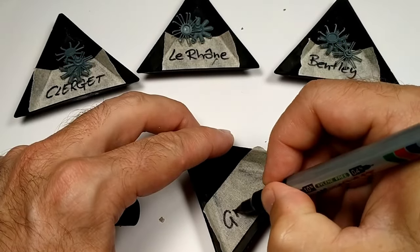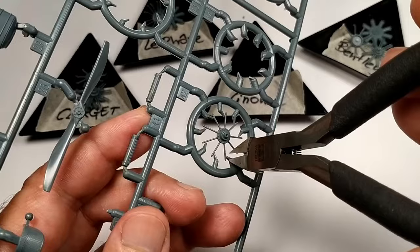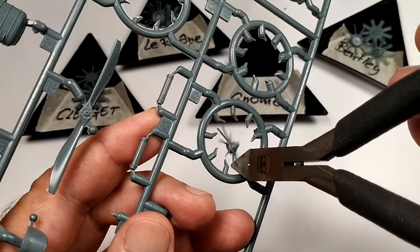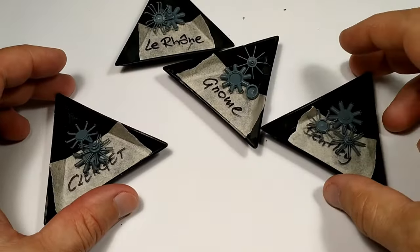What's more, I had a present from a club member who gave me three Wingnut Wings 1 in 32nd scale engines. One of them was a Gnome Omega. Perfect — we have five beautiful engines, let's build them.